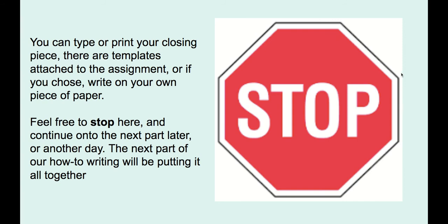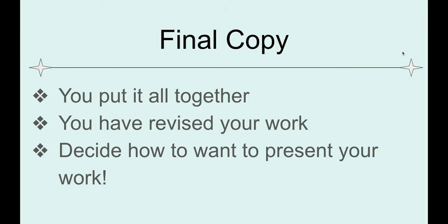The next part of our how-to writing will be putting it all together, and I will speak more to that later. This is going to be about your final copy. Writers typically do not just hand in the very first copy they write — they often need to go back, make changes and revisions, make sure it makes sense, and use a checklist. This is what we've been doing the past few weeks.